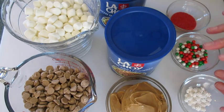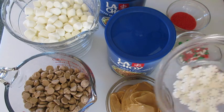To decorate the top — and this is optional — I've got red sugar crystals, red, green, and white little edible pearls, and these edible little snowflakes right here.